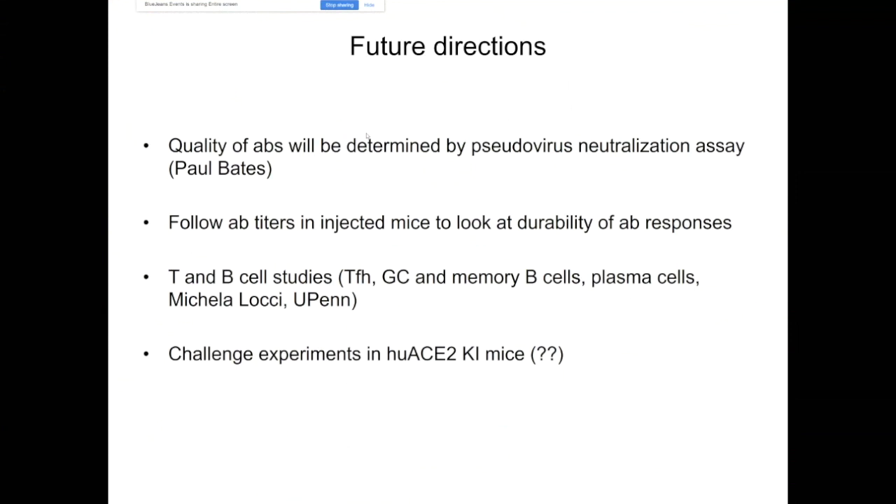It will be very important to demonstrate the protective efficacy of these vaccines. It won't be straightforward, because the best animal model would be a human ACE2 knock-in mouse, but these mice are not currently available. So we will probably proceed with a challenge in wild-type animals, probably wild-type BALB/c mice. This is what we did in our Zika studies, and we could detect differences between vaccine and control-immunized animals, so we hope to get similar data here as well.